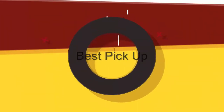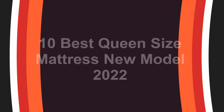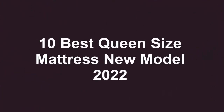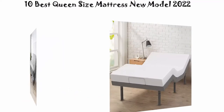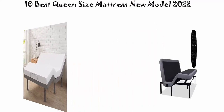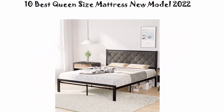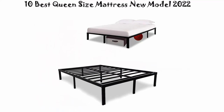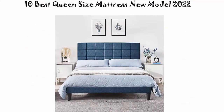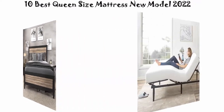Welcome to Best Pickup. 10 Best Queen Size Mattress New Model 2022. We are going to check out the top 10 best queen size mattresses. This list is my personal opinion and I try to list them based on price, quality, durability, and more. If you want to see their price and find out more information, you can check out the link down in the description and comment section below.